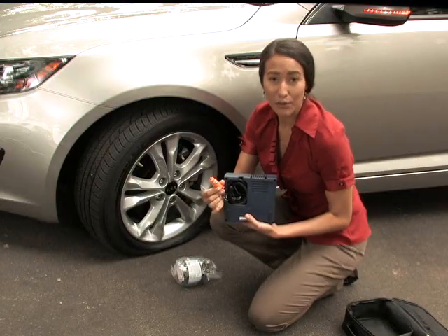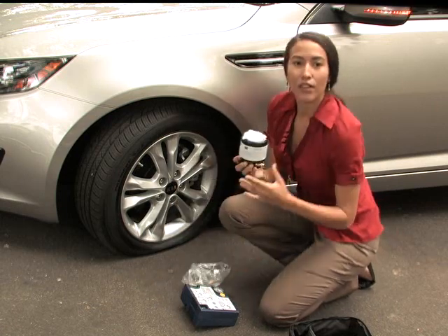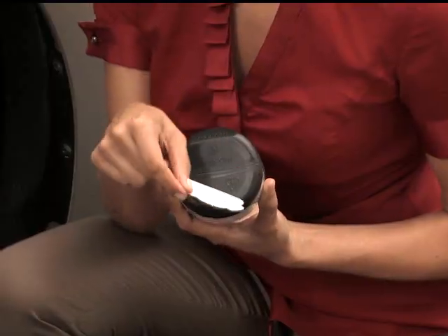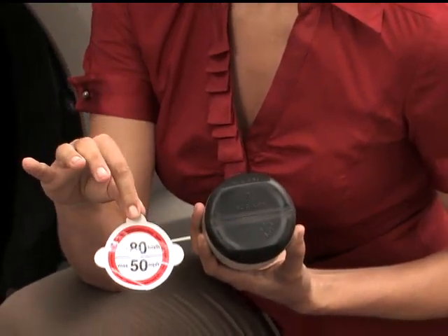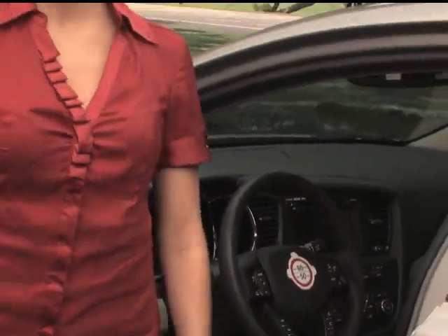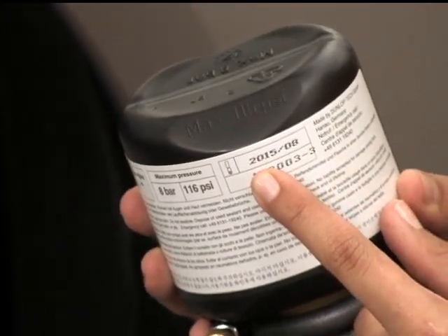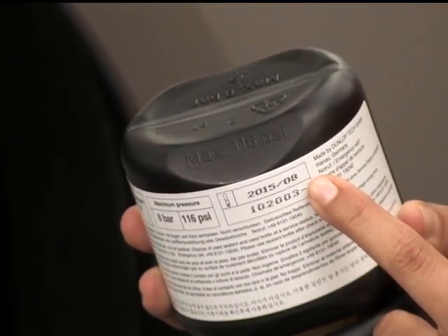It's long enough to reach a power outlet in your vehicle and get to any of the four tires. To get started, remove the sticker from the sealant canister and place it somewhere you can see it on the vehicle — like on the steering wheel or dash — to remind you to drive at the safe speed limit listed on it until you have the tire replaced or repaired. You'll notice there's an expiration date on the sealant canister, with the year listed first and then the month.